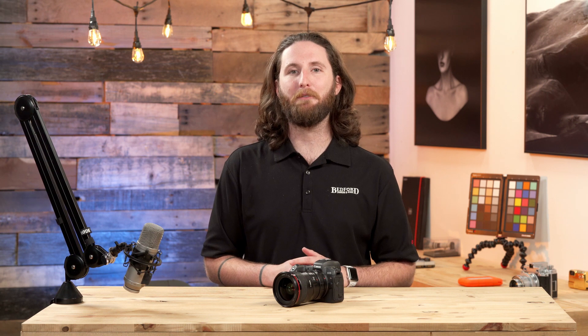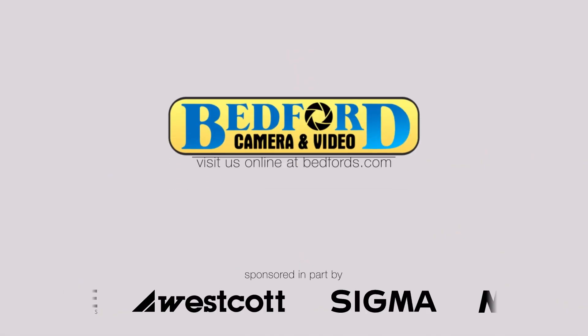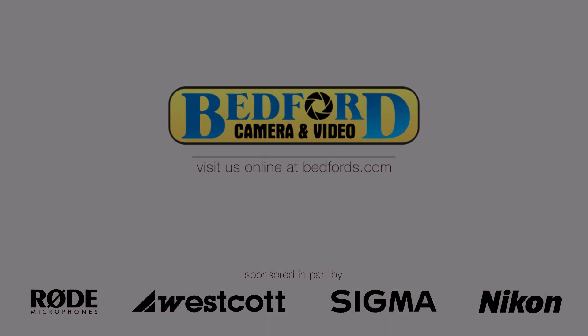I'm Luke from Bedford Camera and Video. If you found this video helpful, go ahead and hit like and subscribe to our page, and we'll catch you next time.